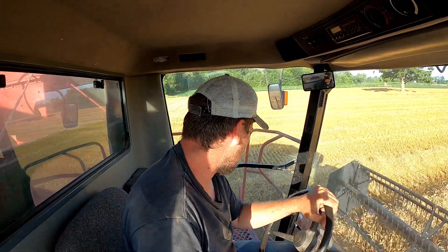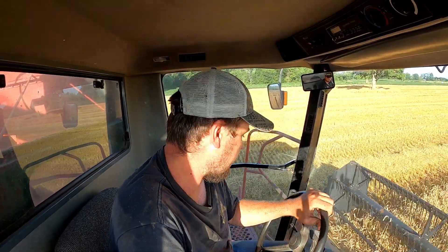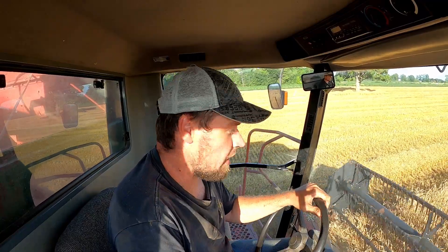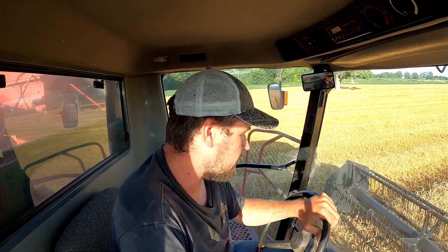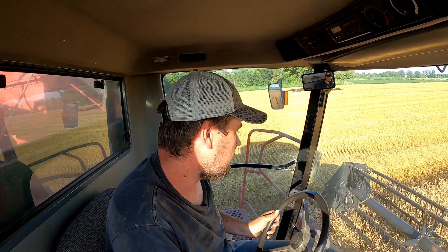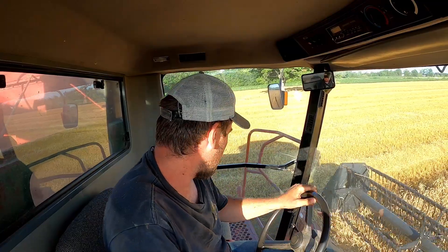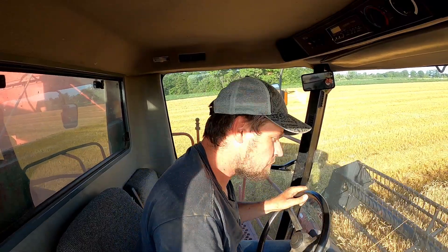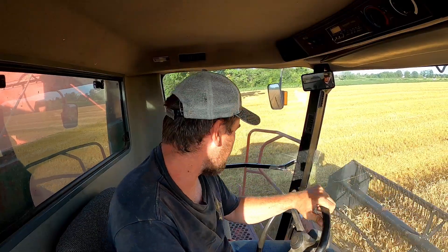I hope you enjoyed this video of this Case IH 2366 out in the field combining wheat today. I hope you learned something you didn't know before and take something away from these videos. We're trying to be as informative as possible and share the knowledge we've learned over the years of building up our harvesting operation from the ground up. If you like this stuff, please like, share, and subscribe.